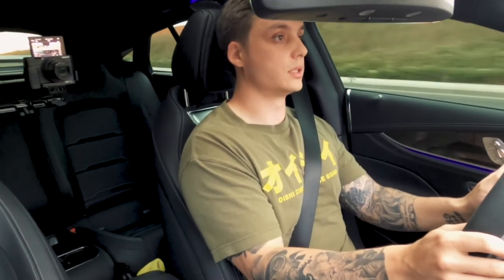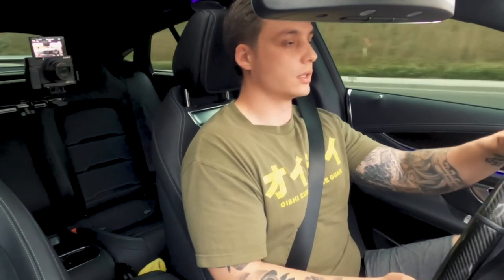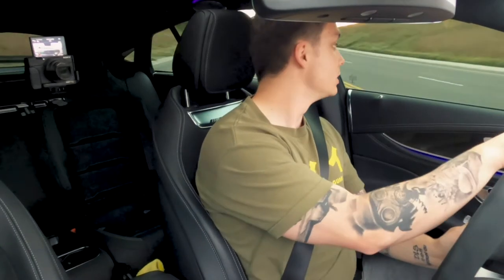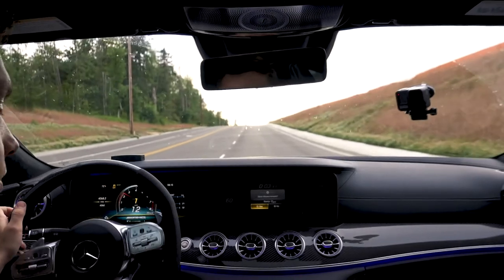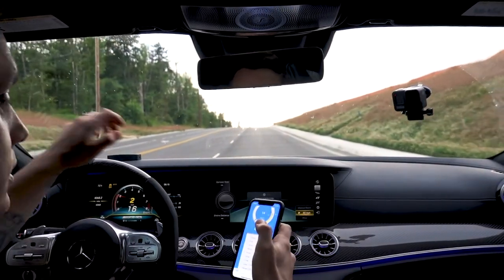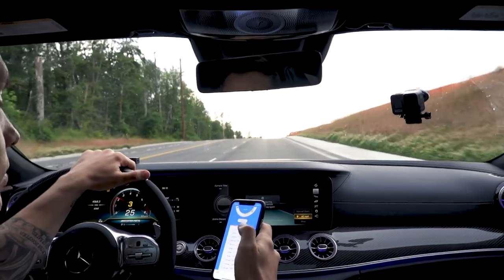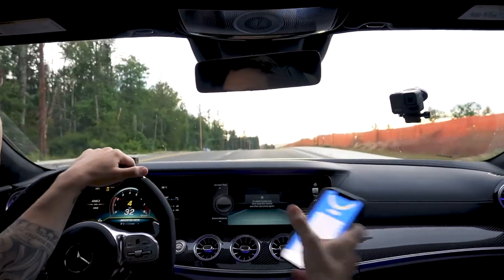That was 3.43. I honestly didn't check the boost reading — it's not showing up the way I wanted. It does show horsepower though. So 3.43 with traction control fully off on the AMG.